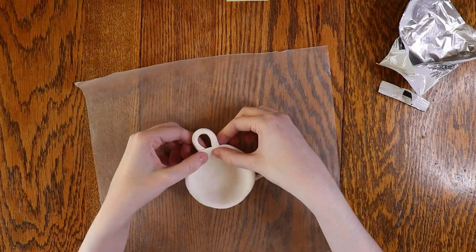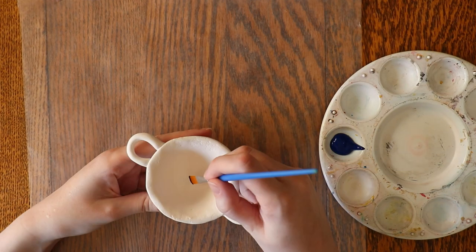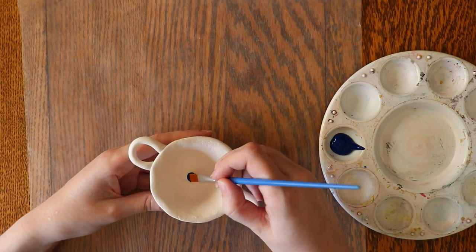Once you've finished shaping your pottery, let it sit for two to three days. This will give your clay time to completely dry. Once your clay is completely dry, it's time to decorate it in Talavera style.